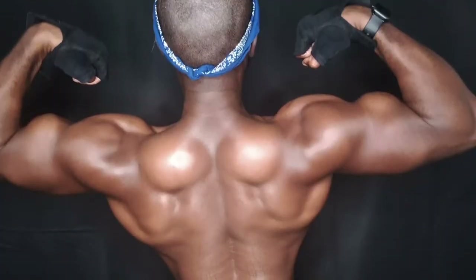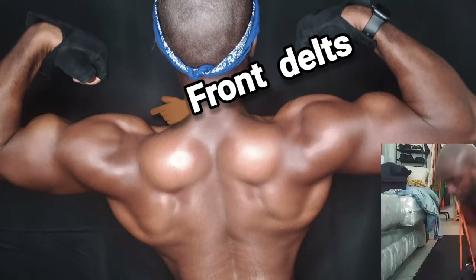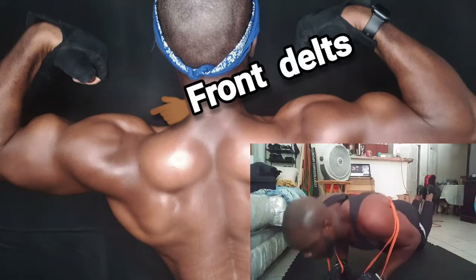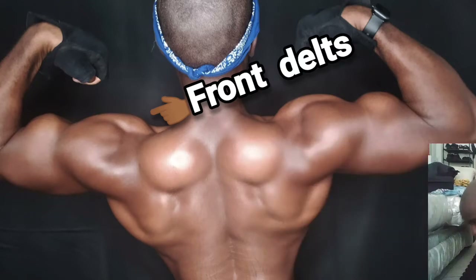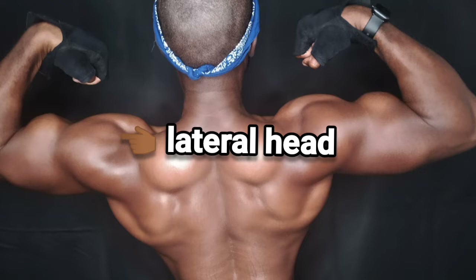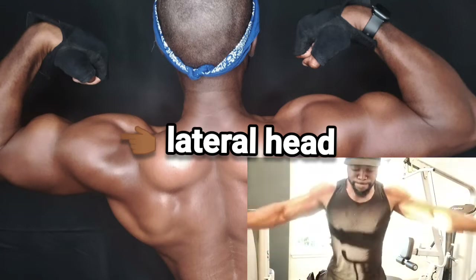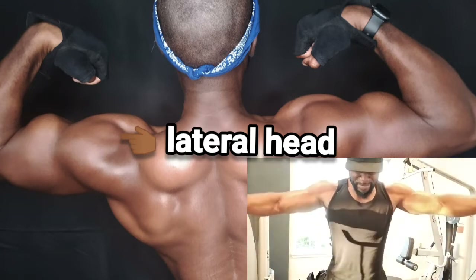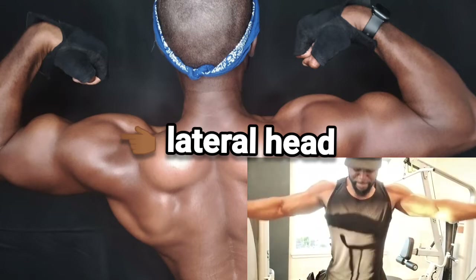Starting from the shoulders on the way down — the front delts are a big thing, but you're going to get those typically automatically if you do a lot of pressing motions. To really get that 3D look you have to work the full shoulder, so we move to the lateral head. What I did was a lot of lateral raises — pause reps, holds at the top, 30-second holds, taking them to failure. That's how I got the lateral heads to really start to pop.